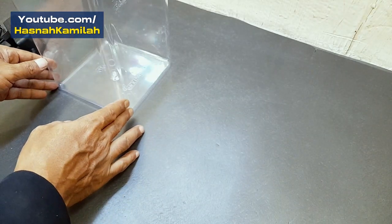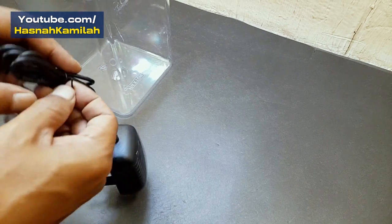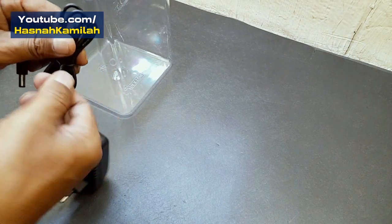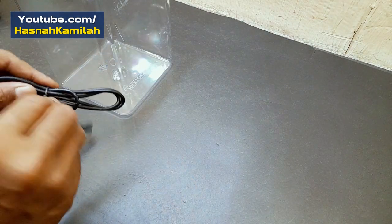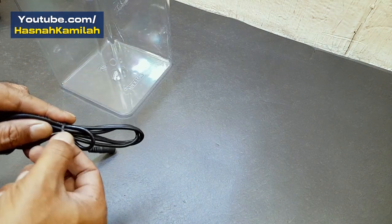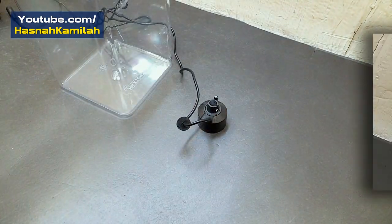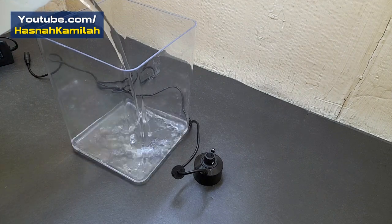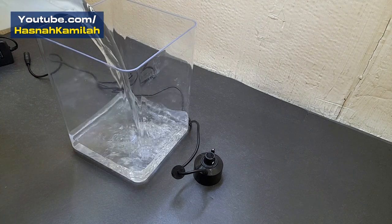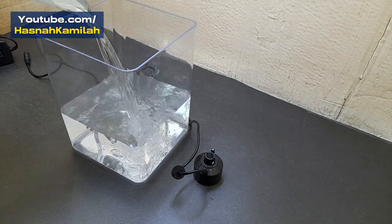In this test we used a tank with a capacity of 4 liters and a 220 volt AC power source to run the adapter. We will fill the tank to about 3 quarters with water or less, so that when testing the water does not spill out.